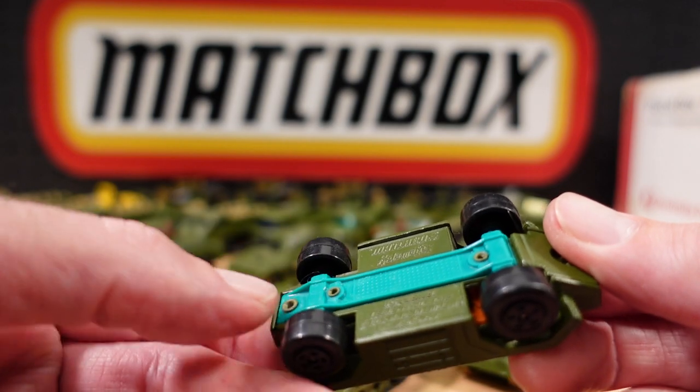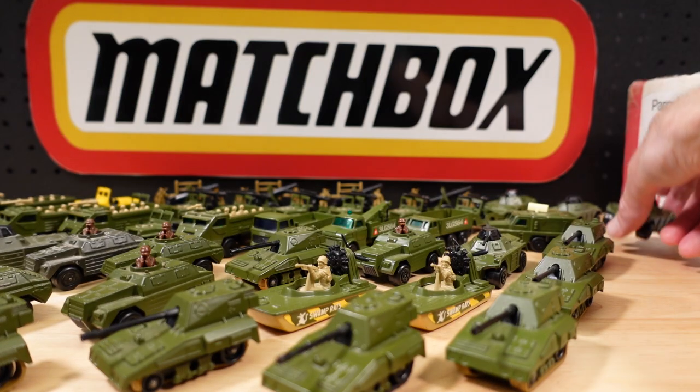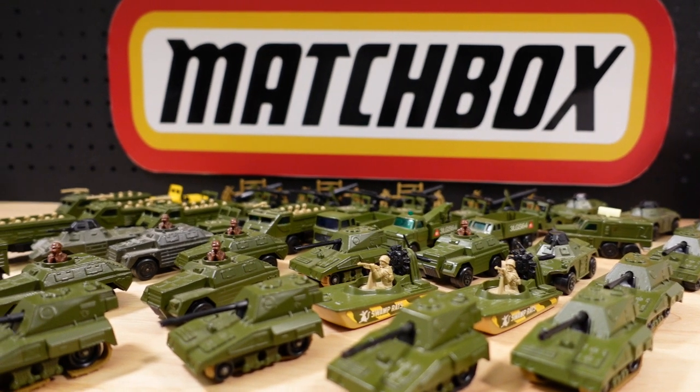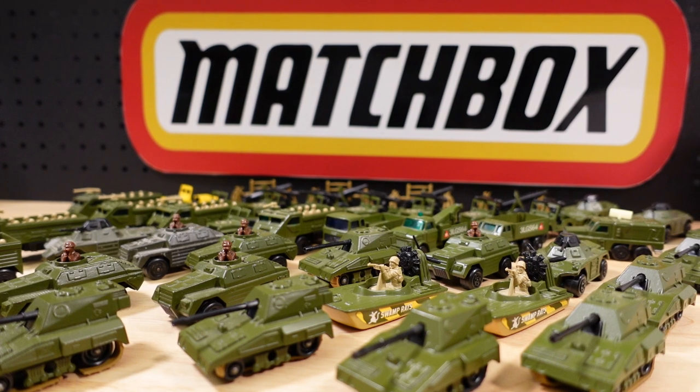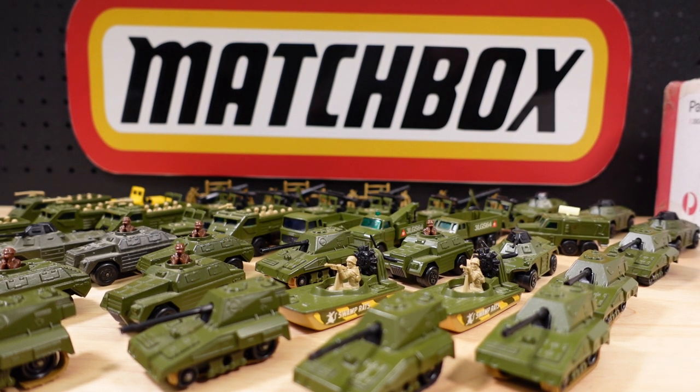It's got maybe a little bit of play wear — can't tell. Alright, I'll chop this video in half and get on to the civilian stuff, even if there is the odd military one in there. We've got a lot to get through folks, stay tuned.